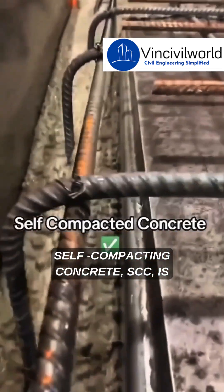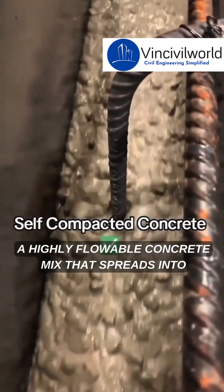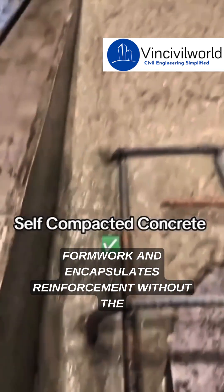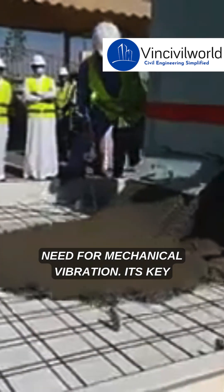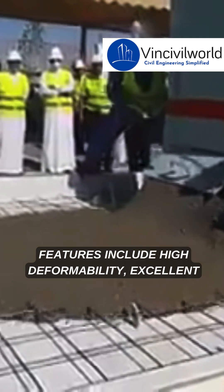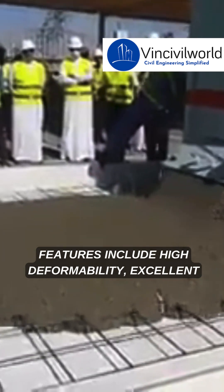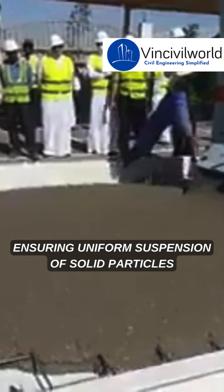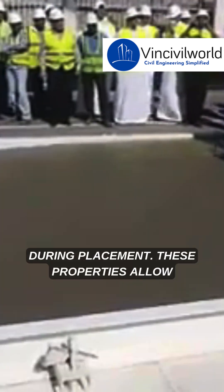Self-compacting concrete (SCC) is a highly flowable concrete mix that spreads into formwork and encapsulates reinforcement without the need for mechanical vibration. Its key features include high deformability, excellent segregation resistance, and moderate viscosity, ensuring uniform suspension of solid particles during placement.